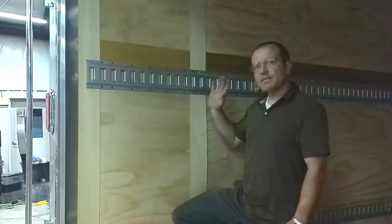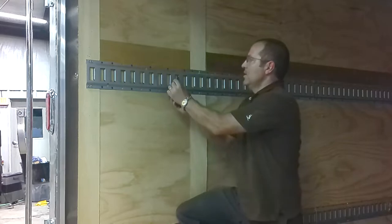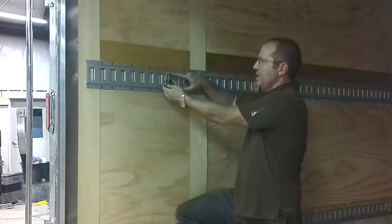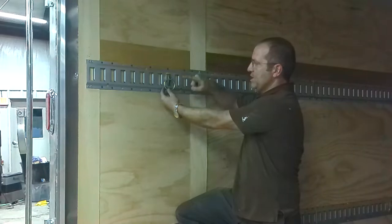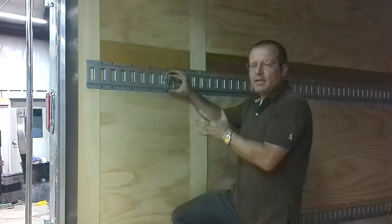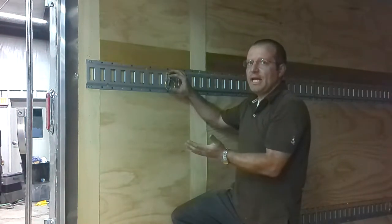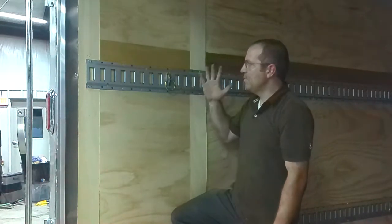We're also going to make some hooks. We'll take a blank e-track connector and attach a hook to it — just weld a round piece of steel on there. Those hooks are really good for hanging backpacks, clothes, or if you want to bring a lawn chair, they're really handy. We'll make half a dozen of those and keep them in the trailer.